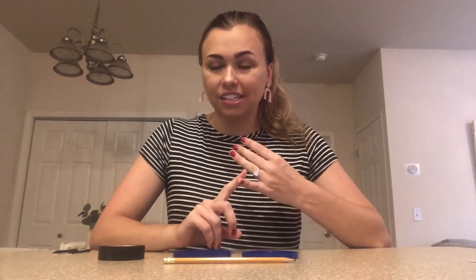Hi everybody! Welcome to another Make It Yourself Monday. Today we're going to be making a spin drum. So what you need is a pencil, two lids, string, a pair of scissors, some tape, two buttons, and things to decorate your spin drum with.